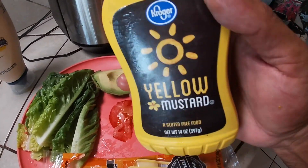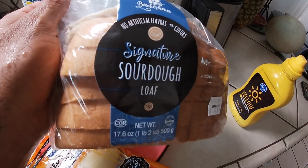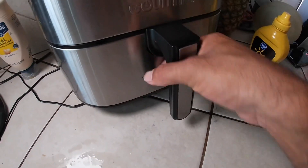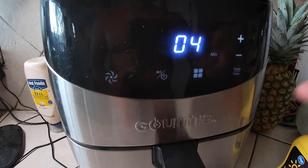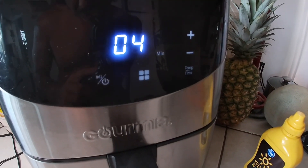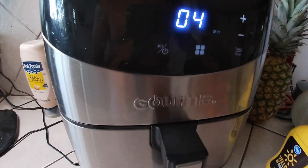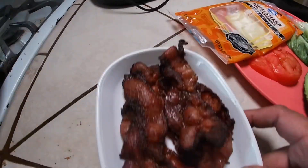We'll add some mayo and mustard to that. So let's toast up this sourdough — time to toast the bread! At 400 degrees, about a minute on one side, then a minute on the other, and then we want to melt the cheese on there. Adding a little bit of each topping.